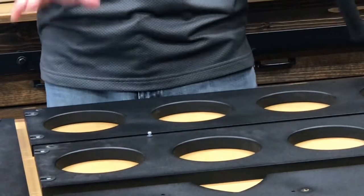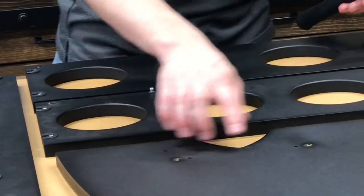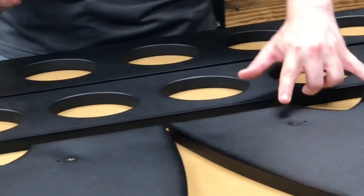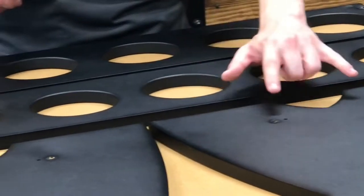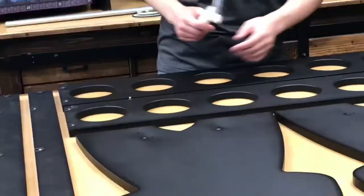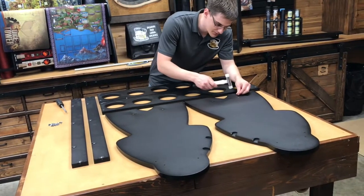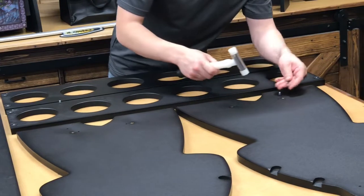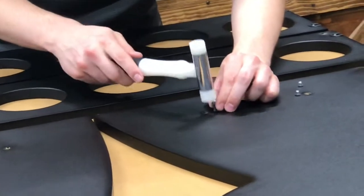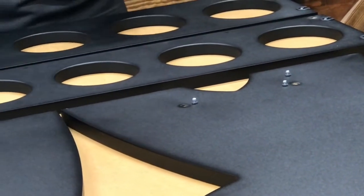Note there are some holes on these pieces that are not for cam screws — they're a bit larger and look slightly unfinished. Those were used for hanging the pieces when they were powder coating, and they'll be covered up in the finished product. The reason they look unfinished is so they're different from the other ones — those do not get anything put in there. As you'll see, I'll put the cam screws in these three holes on the bottom, but not the two unfinished holes.